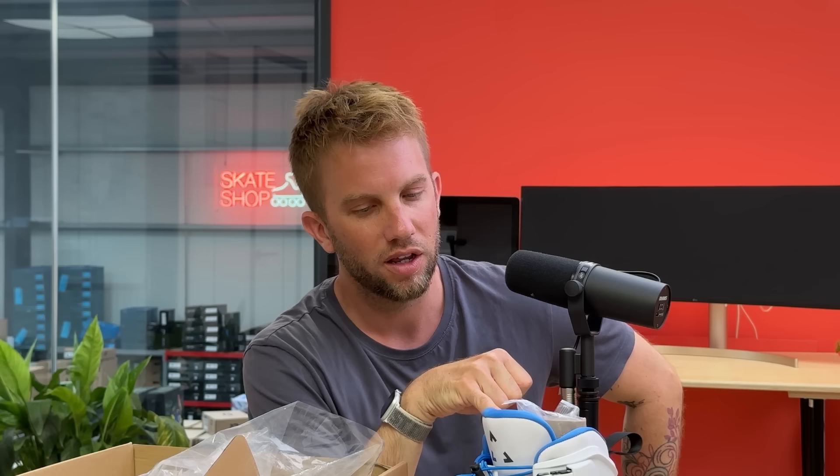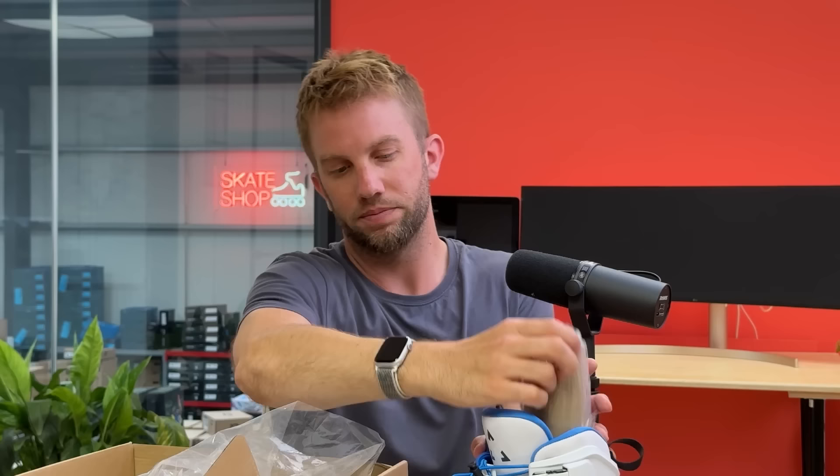That removable liner turns this from a skate I thought I'd just put on and comment on, to one I might actually skate — because I like a removable liner. It gives me options. It also makes the skate feel more solid, like having just an extra layer of something in there. A lot of people have sizing issues and not everyone's foot is the same, so it makes the skate more accessible to people who want to use a different liner. Also with carbon fiber, I feel a lot of vibration and they don't have the same solidity as a plastic skate — a removable liner starts to change the game on that.